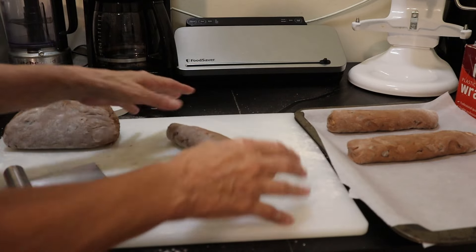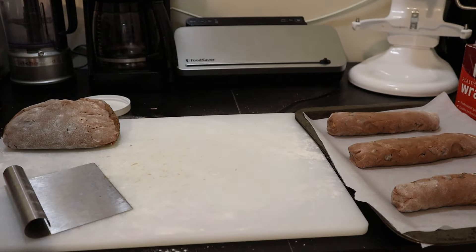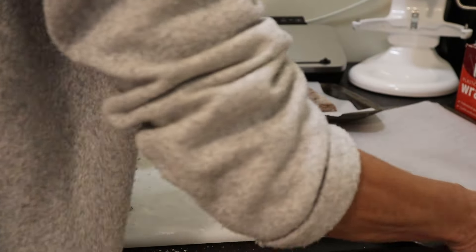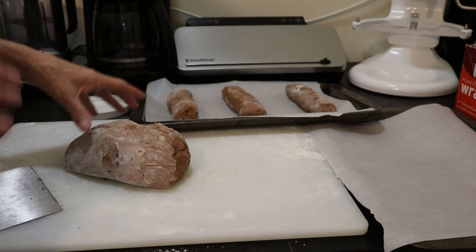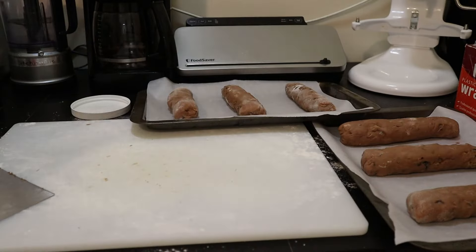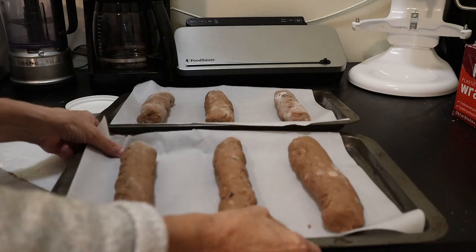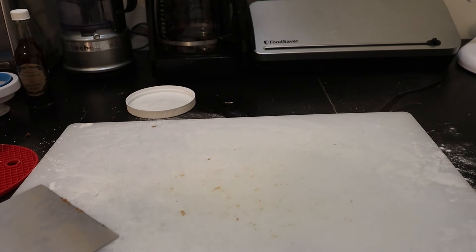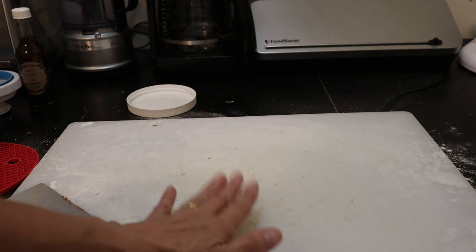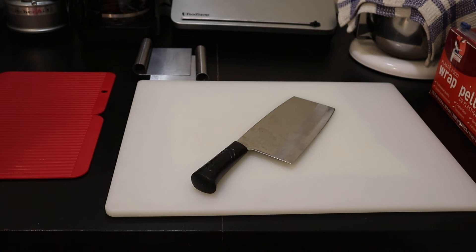Normally I put almonds in here as well, but I have all these hazelnuts that I love and I want to take advantage of that. We've got the first log done, and we'll split the second one into thirds as well. We are ready to go in the oven. I've put them in the oven for 30 minutes for the first bake. My timer is just about to go off — I think I've got about 24 seconds.